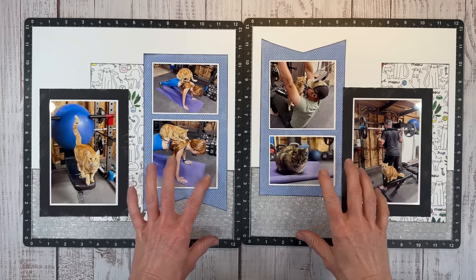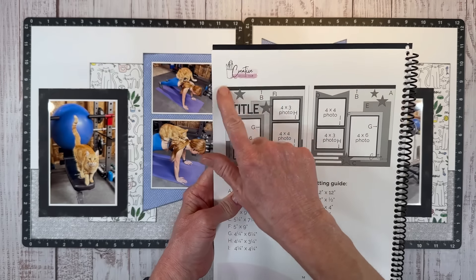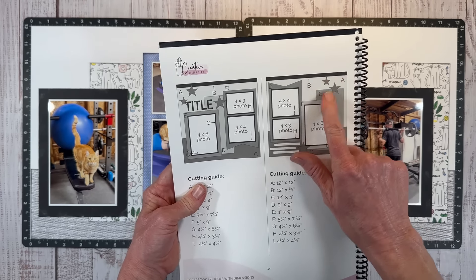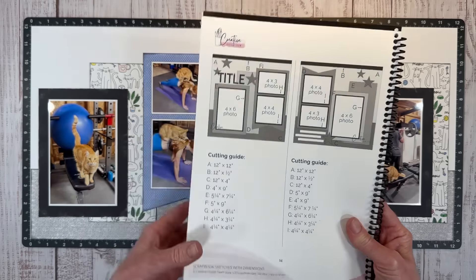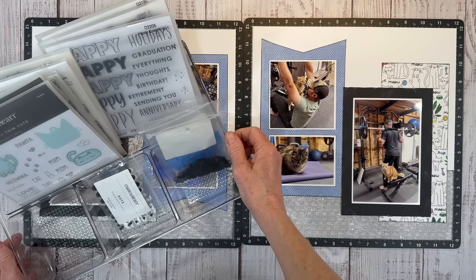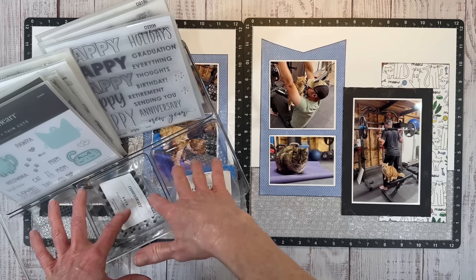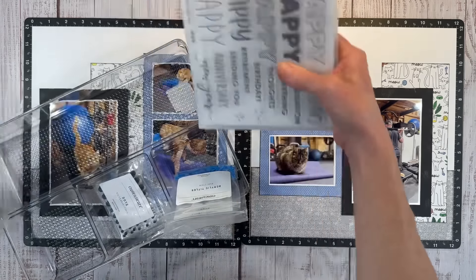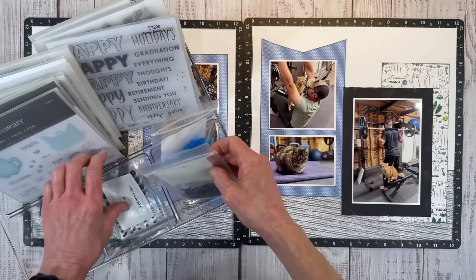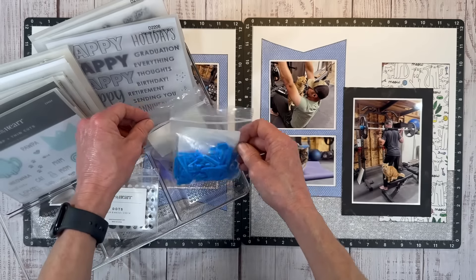I have all my edges inked up, these are sanded, and everything's adhered down. Now we can move on to the fun embellishing part. Looking at the sketch, they've got their title up here, a cluster of embellishments represented by stars carried down to this area, and then back up to this corner. I have pulled black acrylic stars, black and white dots, and blue acrylic titles — the blue matches the blue of my paper and I thought it would be a good opportunity to potentially use those.